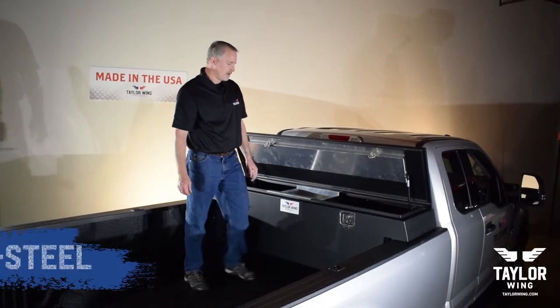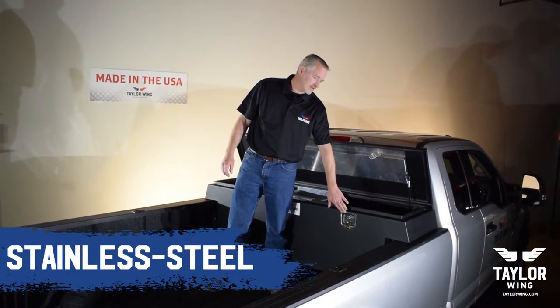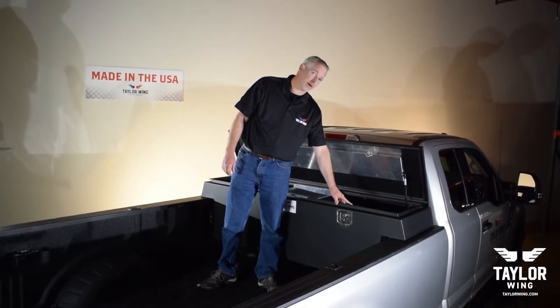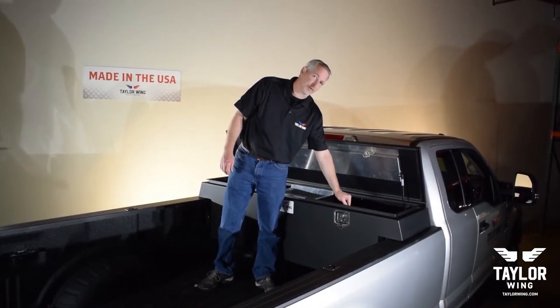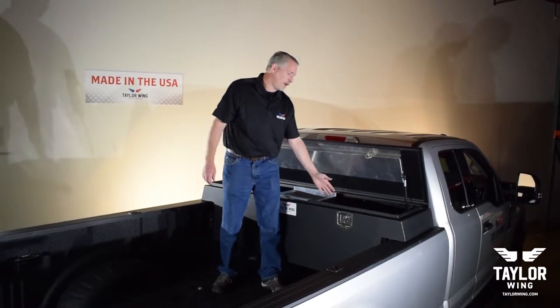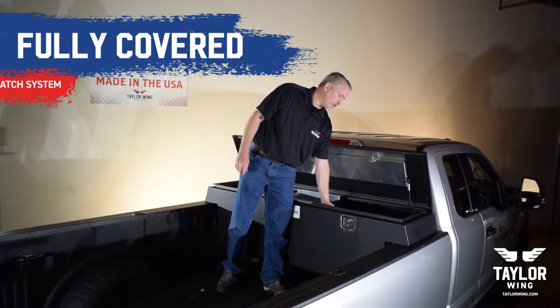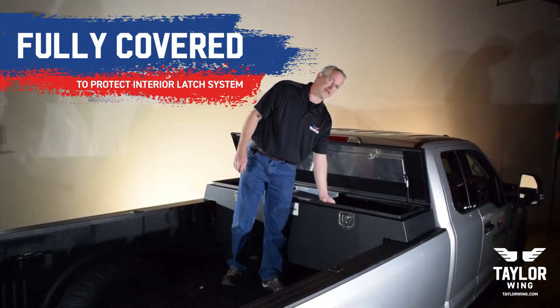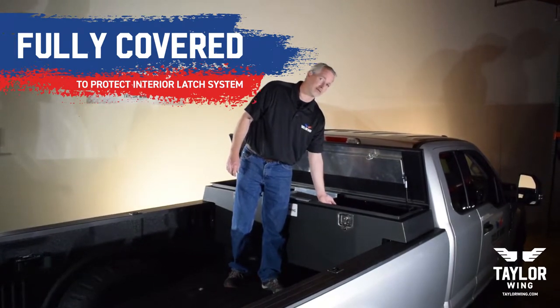Features of the slim latch conversion: everything is stainless steel, including the pawl which is twice as thick as many of our competitors. That allows for longer lasting mechanisms. And we have a cover on the back which keeps anything inside the box from binding up inside the assembly and preventing you from opening the box in the future.